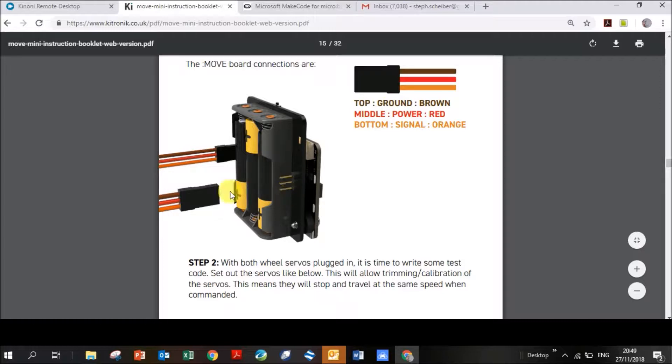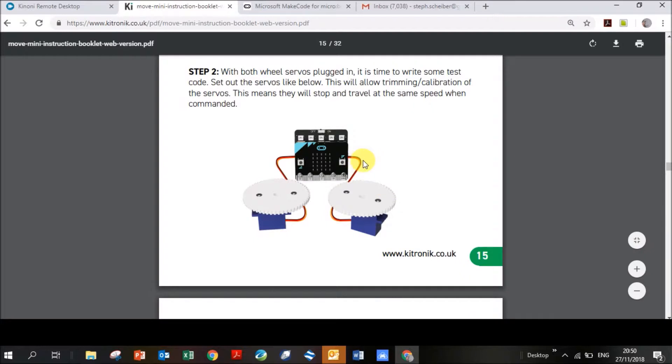You have three pins for the wires from each servo — very important: the top wire must be brown, the middle wire red, and the bottom wire orange. Make sure top is brown and bottom is orange when you plug them in. Once you've loaded your code and put the battery into the back of the mini:move, pushing Button A should rotate the wheels clockwise, Button B anti-clockwise, and both together should stop them.